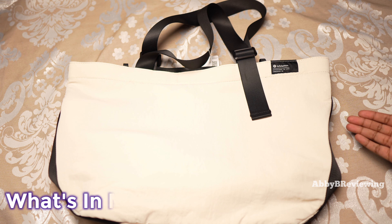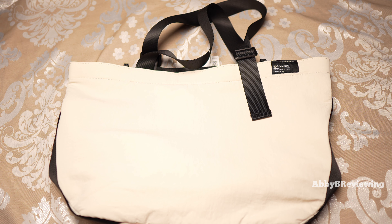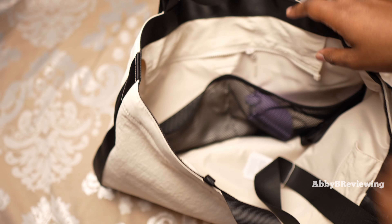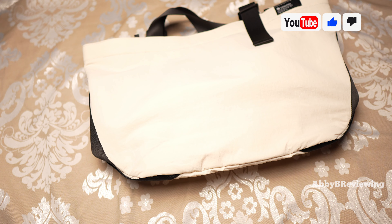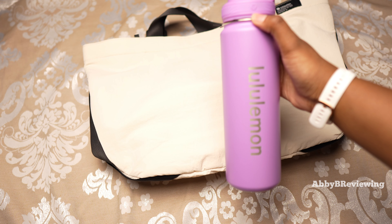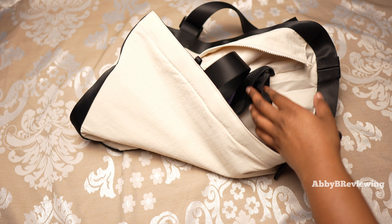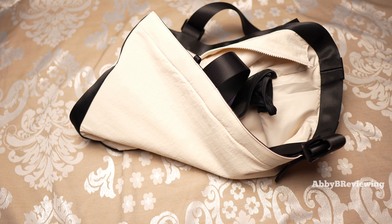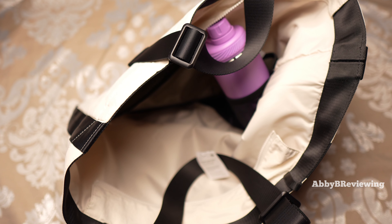Now I'm going to show you what this duffel bag can hold — what I'll typically put inside. I'm going to pack it like I'm going on a weekend trip. First, I'm going to put my phone in one of the mesh pockets. Next, I'm going to pack a water bottle — I love to stay hydrated on the go. I have the Lululemon Back to Life water bottle, 24 ounce, approximately 710 milliliters. I'm going to put that in the little water bottle pocket. This pocket is actually quite stretchy, but it's not going to fit massive water bottles — this is the largest water bottle I'm able to fit in here.